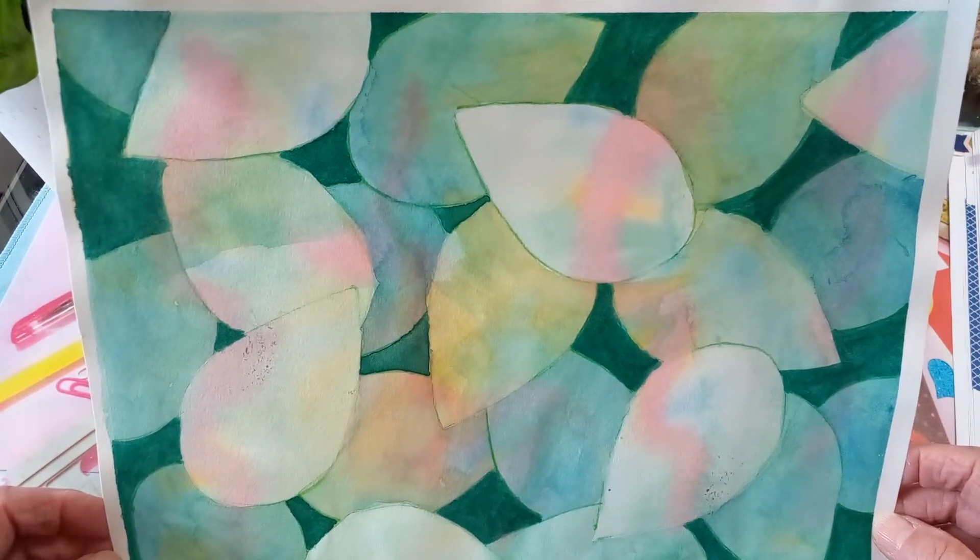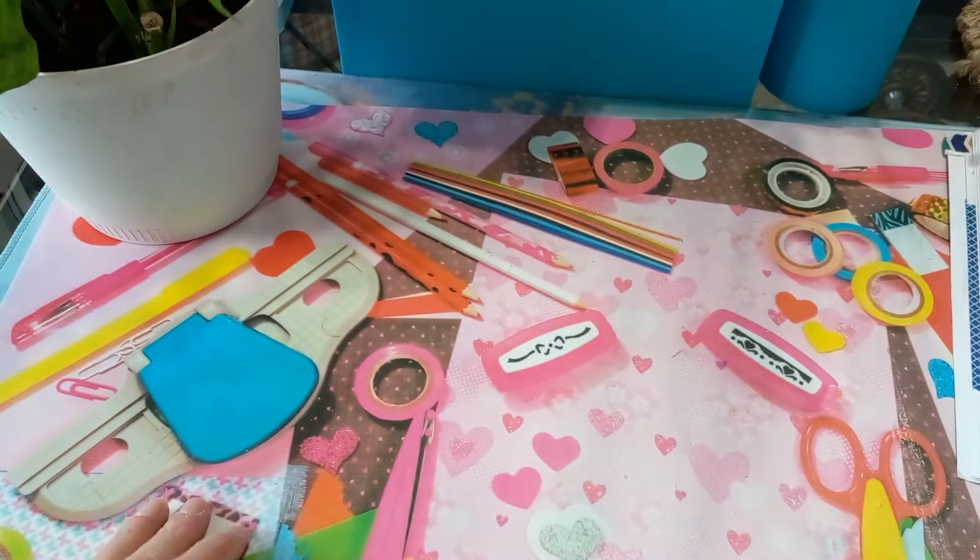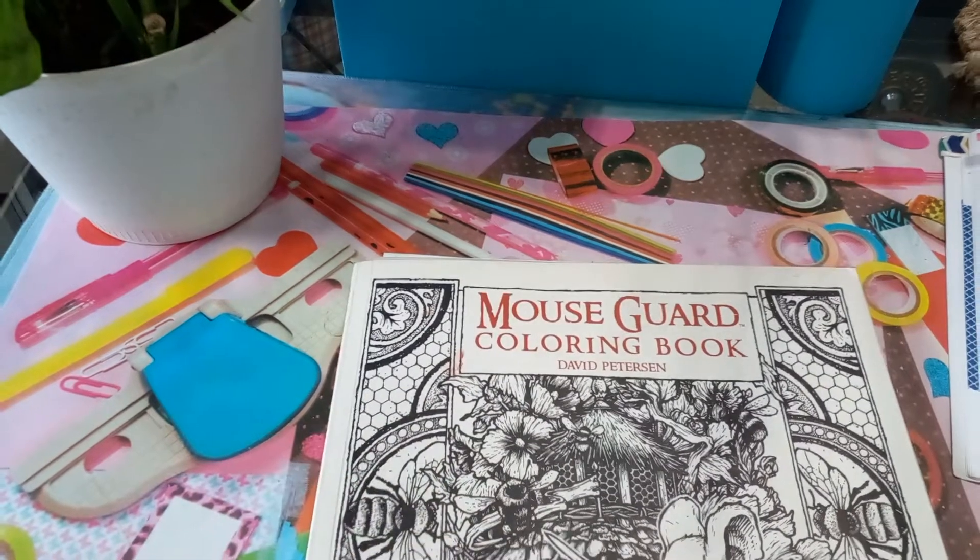So that's kind of an original piece. The next one is in my Mouse Guard by David Peterson.